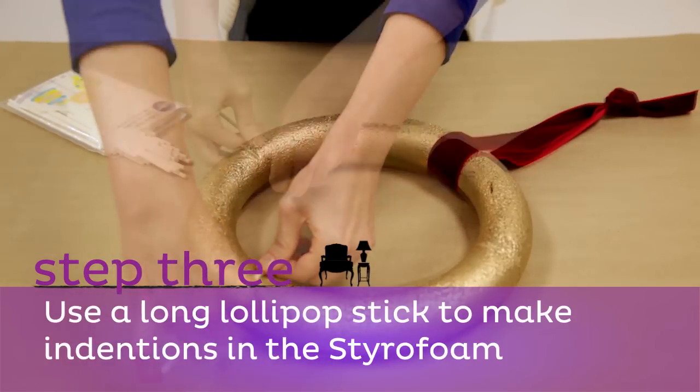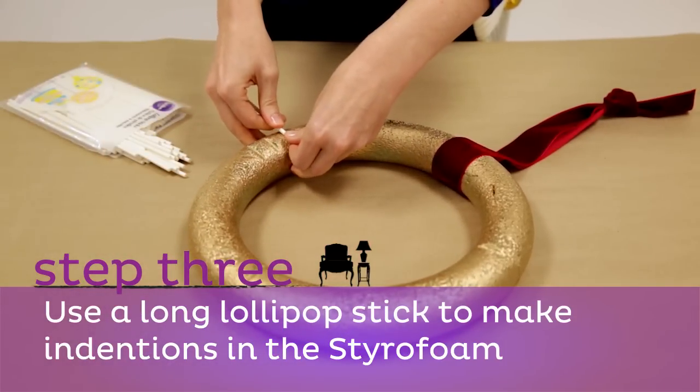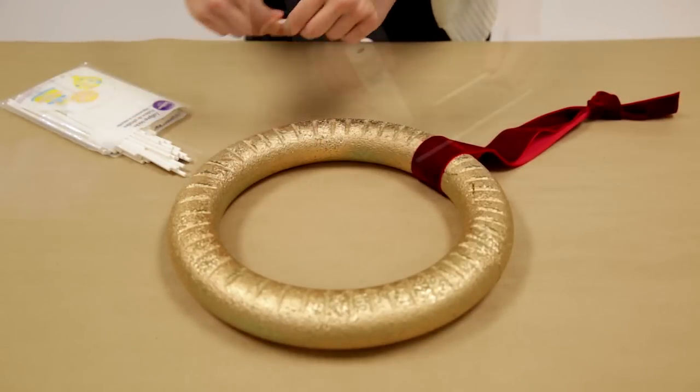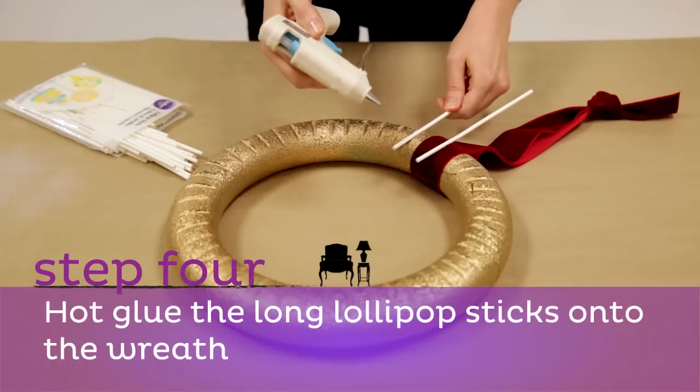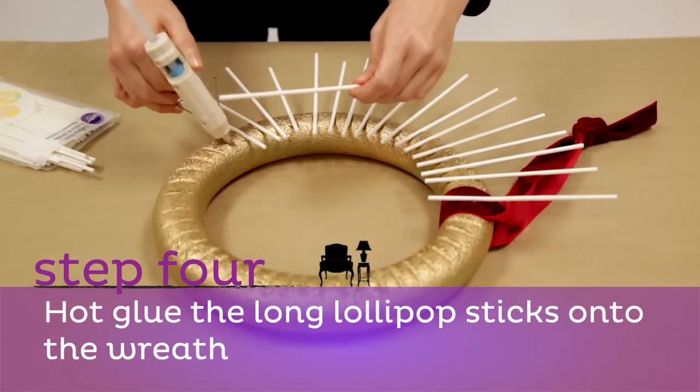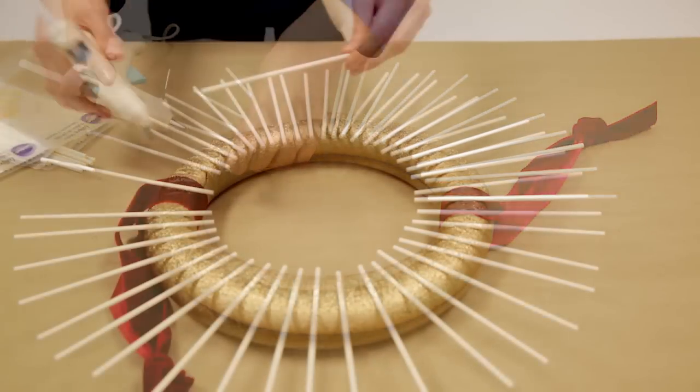Step three: use one of the long lollipop sticks to make indentations in the styrofoam at the 12, 3, 6, and 9 o'clock positions. Step four: hot glue the long lollipop sticks onto the wreath. The indentations help the sticks stay in place while the glue dries.